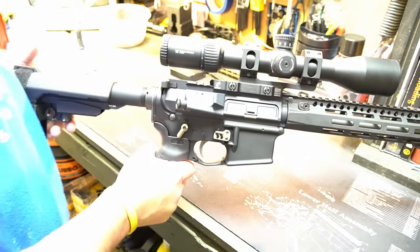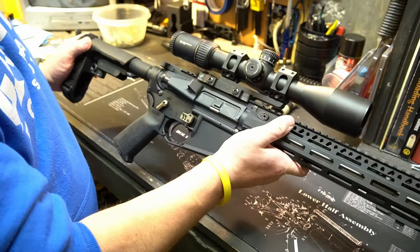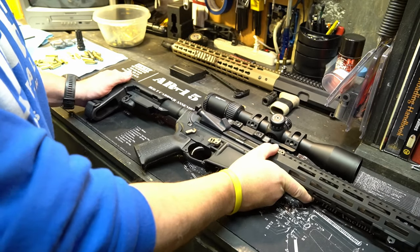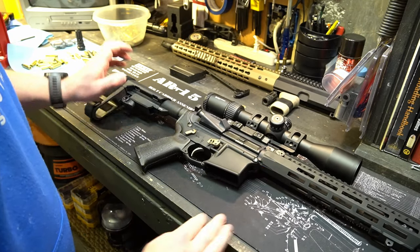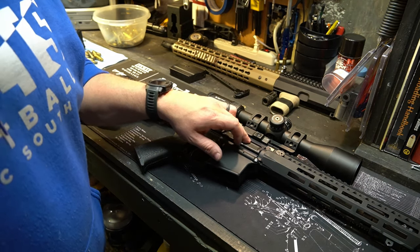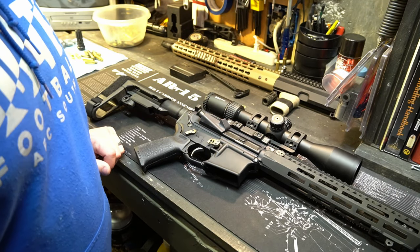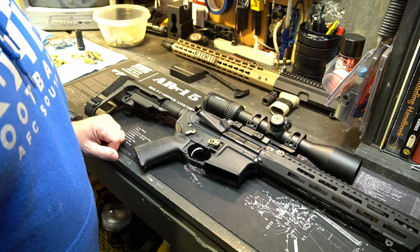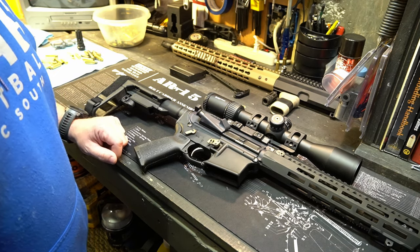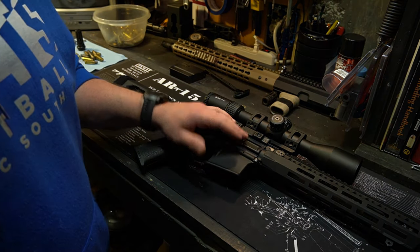If you buy those rubber o-rings in bulk, you're probably talking four or five cents a piece. And if they break, you just throw a new one on there. That's the easiest fix — simple fix. You can buy wedges, you can buy aftermarket parts to fit the lower to the upper and make it a better fit, but a simple rubber o-ring — you can't go wrong. Kind of an easy DIY fix right there, and that's how I've done it for many years and will continue to do it just because it's such an easy fix and it works so well.